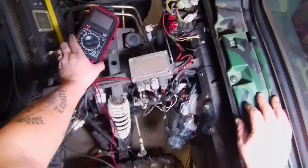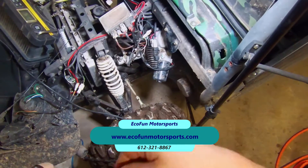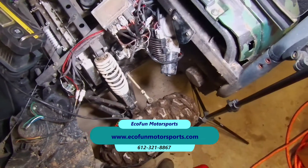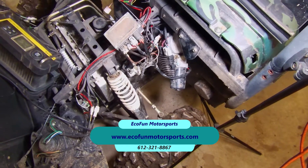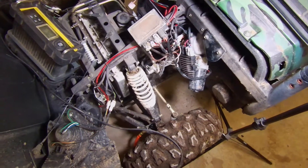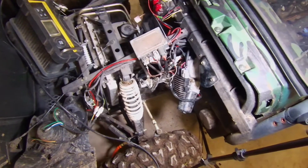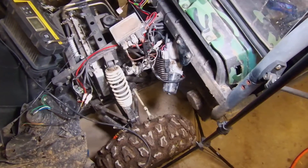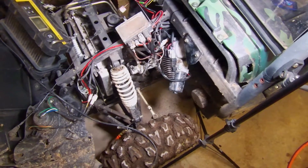I got this machine from a company I'd like to mention — the owner is Tim at EcoFun Motorsports in Forest Lake, Minnesota. I'll provide a link to his website if you're interested in Yamaha machines or Chinese variations of scooters. Leave any questions in the comments below. Most of the time these Chinese machines are actually pretty reliable — they just have a problem with bolts and nuts coming loose because they don't use thread locker on anything.